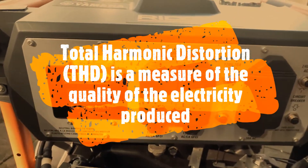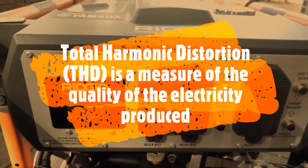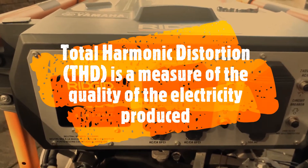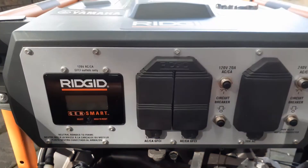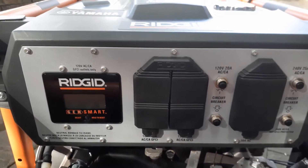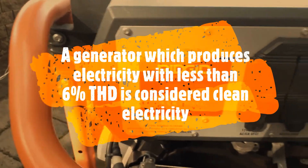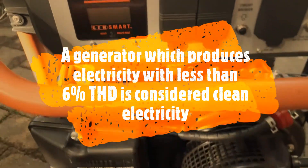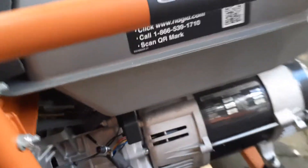You don't want to get a bad sine wave on the AC, and most of the cheaper generators do provide those with a bad AC current. The way to measure it is called THD — Total Harmonic Distortion. This unit is much lower on the THD scale, and if you search for it, you will find that these units have a really good alternator.